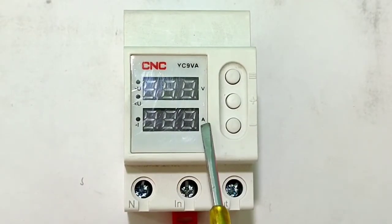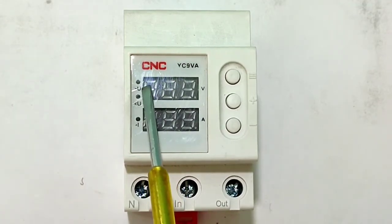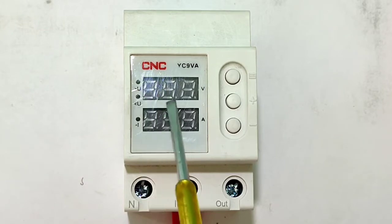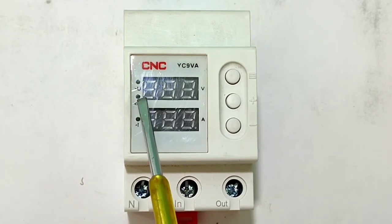On this device we have two screens — the first shows voltage and the second shows ampere. There are also two indicators: the first is for over voltage, which will blink when over voltage happens, and the second is for under voltage, which will blink when under voltage happens so we can understand the fault easily.